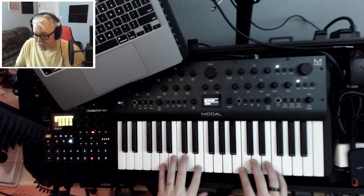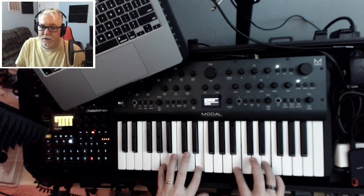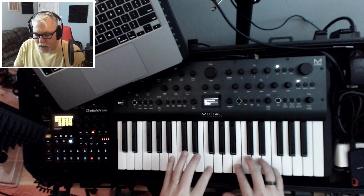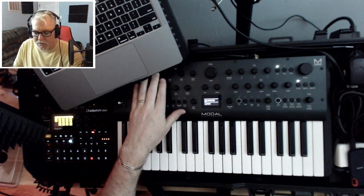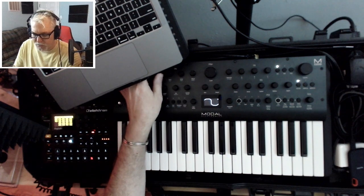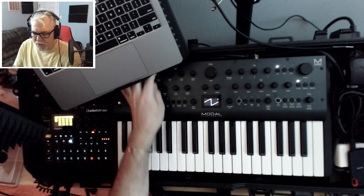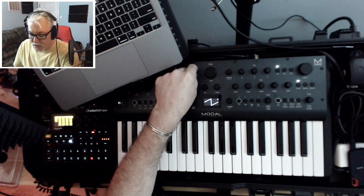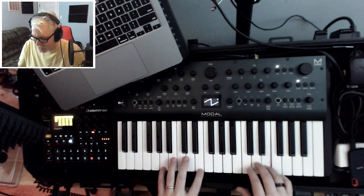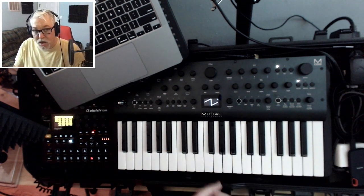So let's just start from the beginning. I've got a good old init patch — factory init. Step one is you're going to set wave one and wave two just by their default virtual analog wave set. You're going to go and just set them all the way to the right, so you get all the way to the very, very bright sound — to the saw.